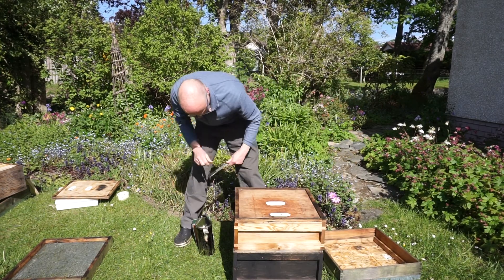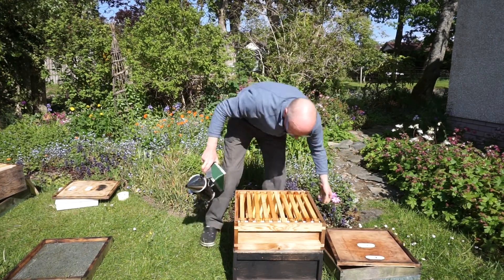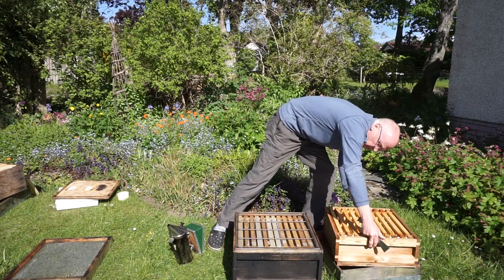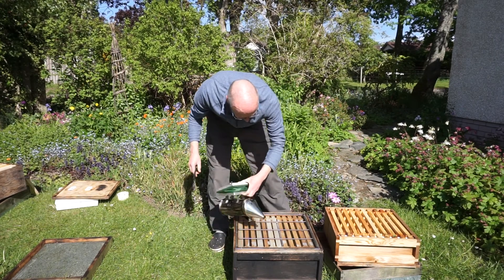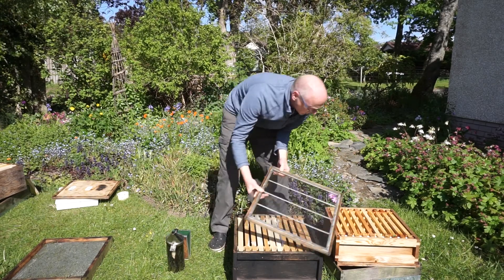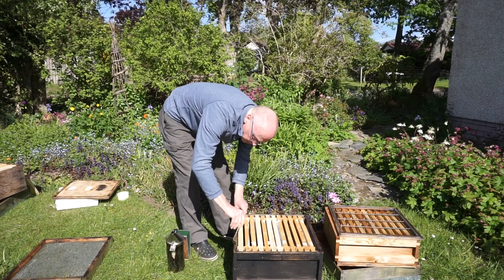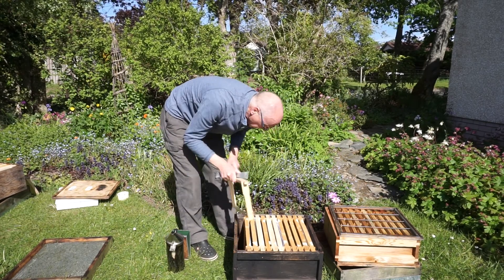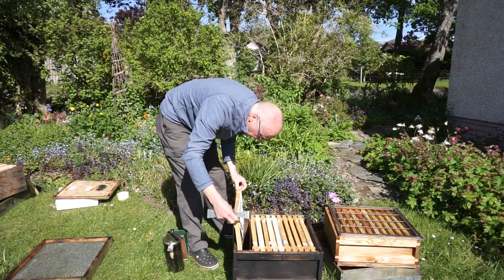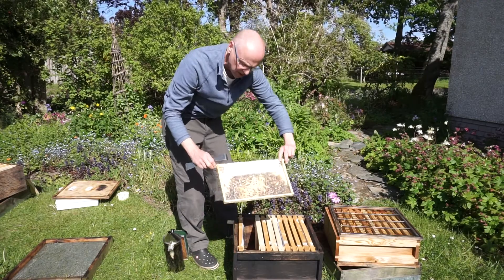Getting the roof off, getting the crown board off. The bees are all working away in the super — that's good. I'm not really interested in the super so I'll put it over here. Getting the queen excluder off and pulling out a frame. There's a frame of sealed brood — very nice.